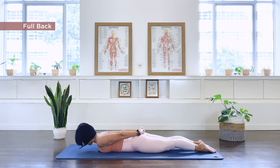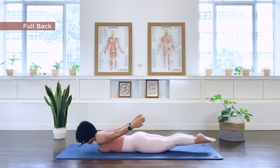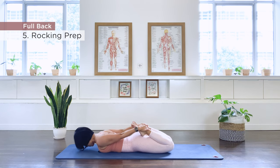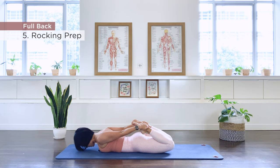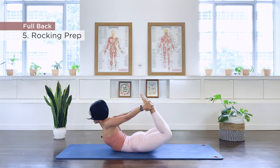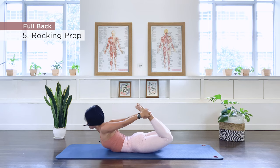Number five is our rocking prep. Stretch your legs off, bend the knees, grab those ankles together. Here we go — rocking prep. We press the feet into the hand: hip extension, back extension, then knee extension. And release.